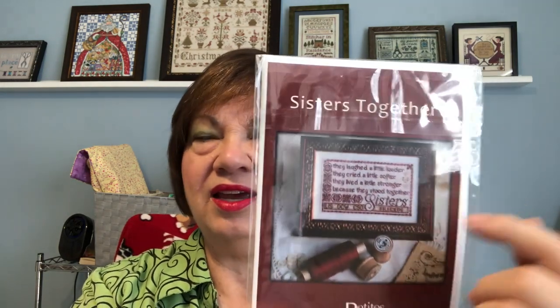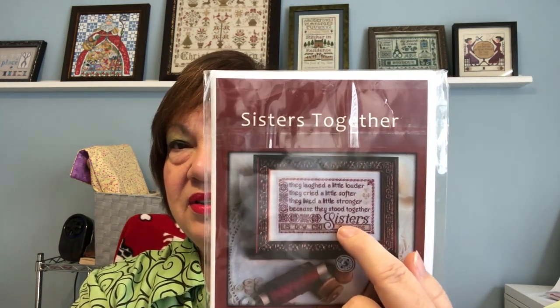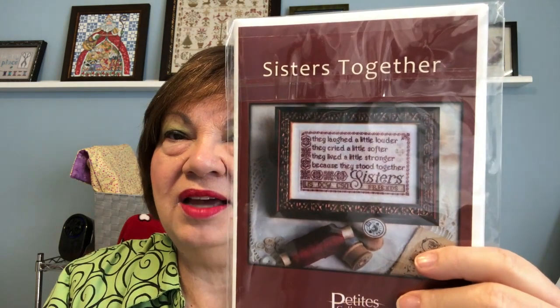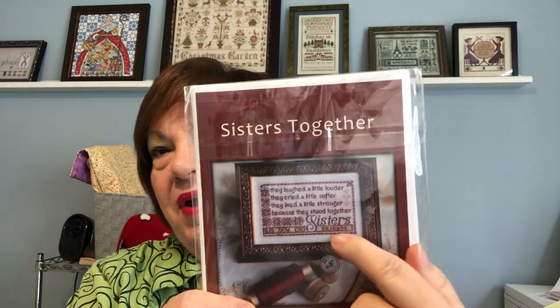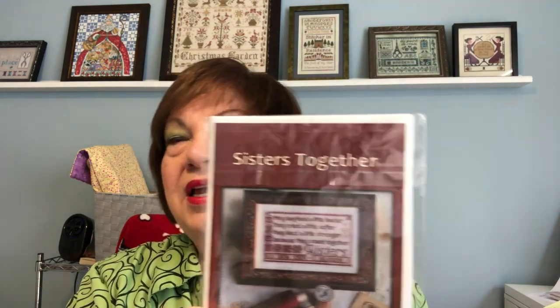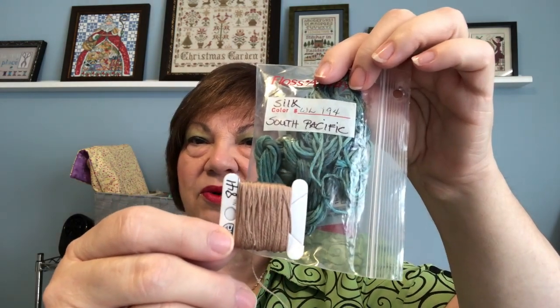I was able to finish the entire row and got all of that stitching done. I had to chart my own and finished that up, then decided all I had left was the wraparound border. I got up this morning and finished it. So I have a finish hot off the Q-snaps. The floss I'm using is a silk called South Pacific and the accent color is DMC 841 — that's my color palette for this piece.